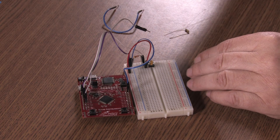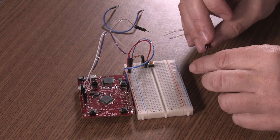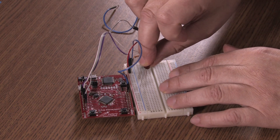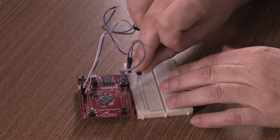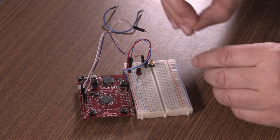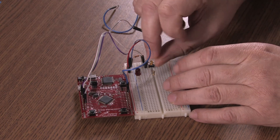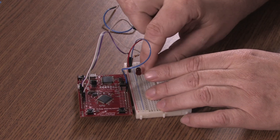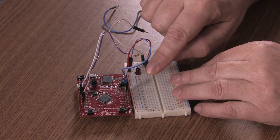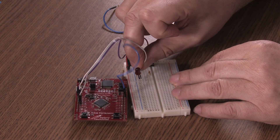Let's do the LED. Here's our LED. The big end is the positive side, so we're going to plug the little end into ground. Next, we're going to have our 470 ohm resistor go between the LED and the port, and so we'll connect our PD3 to that spot.